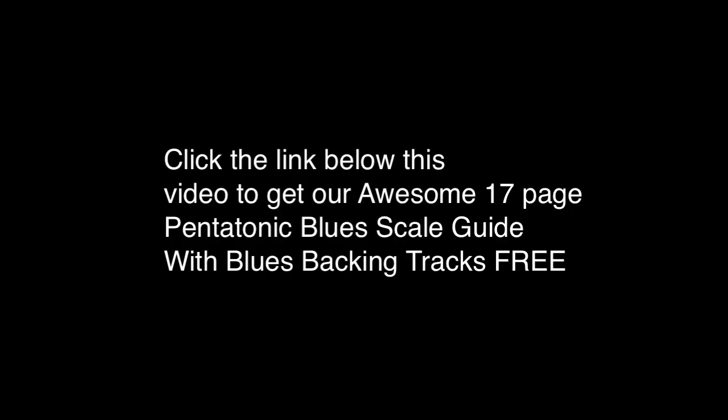Hopefully that was cool for you guys. I've got a lot more lessons coming your way.